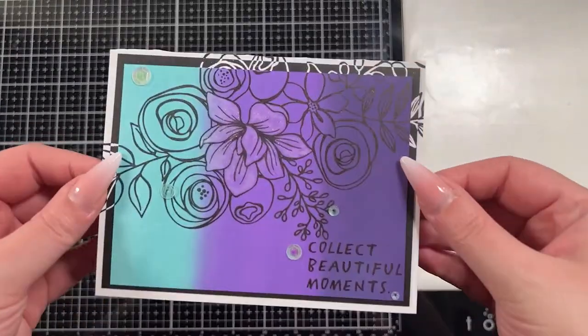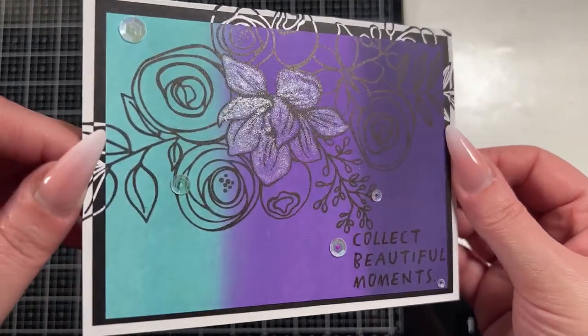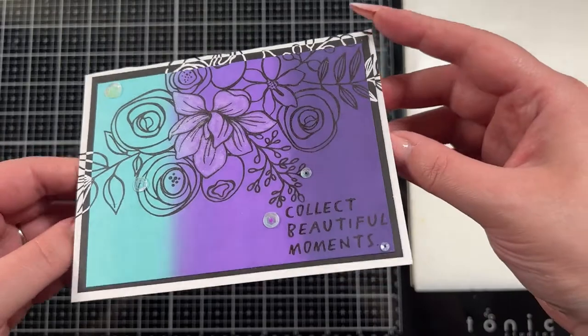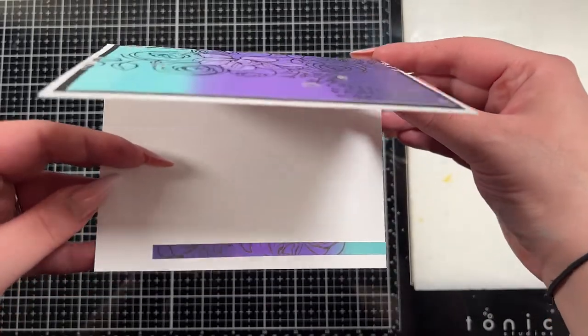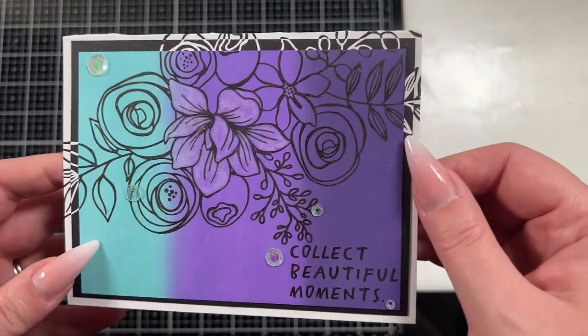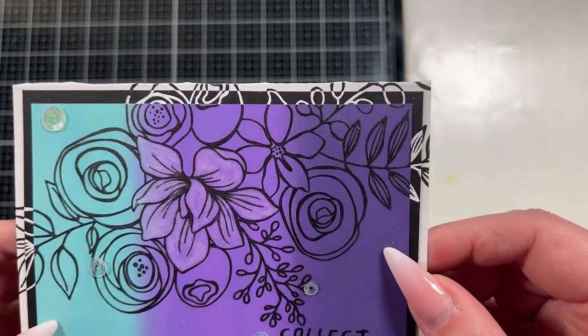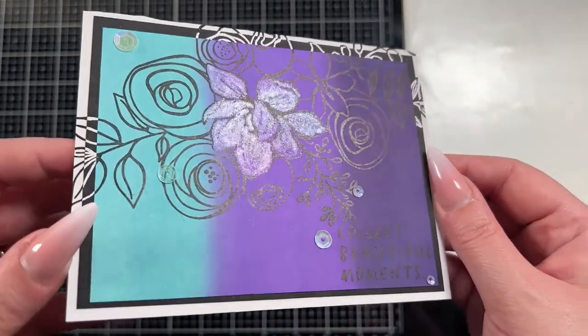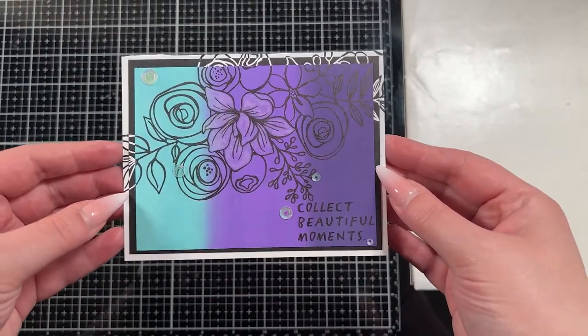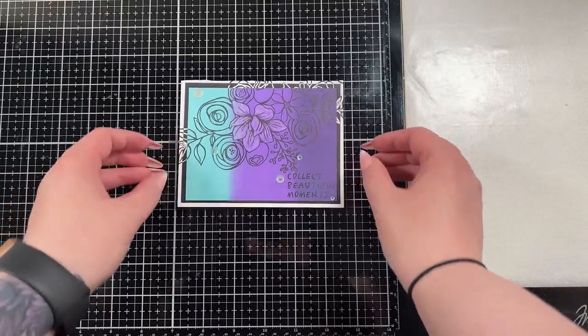Once I tip that in the light — doesn't that look stunning? I'm just so in love with it. One of the pieces I cut off I had to adhere inside, because I'd hate to waste it. I thought this card turned out really pretty — it's a more simple card for me, but I love it. I think it's super pretty. I would love to know what you guys think. Consider leaving me a like and a comment, and I hope you'll consider subscribing. I do new videos every Monday and Thursday. Thank you so much, and I will see you again very soon.